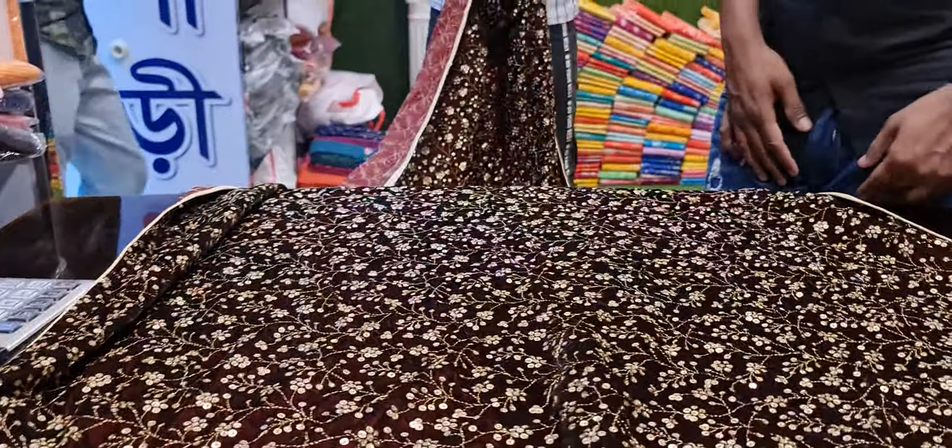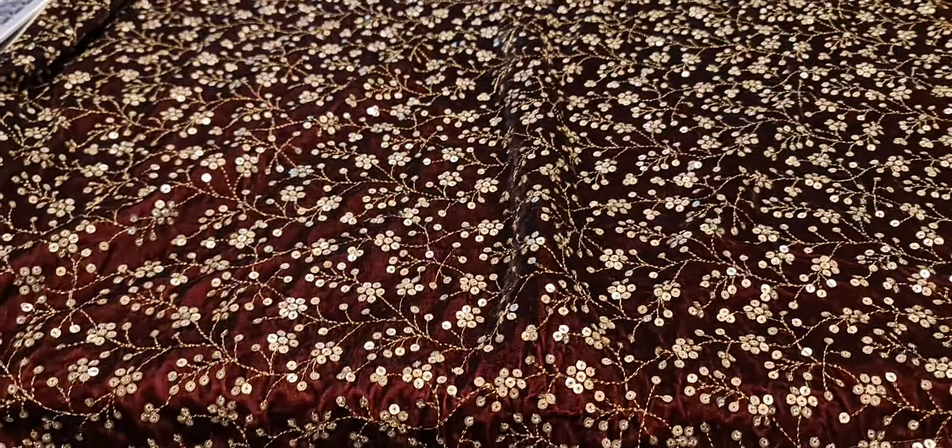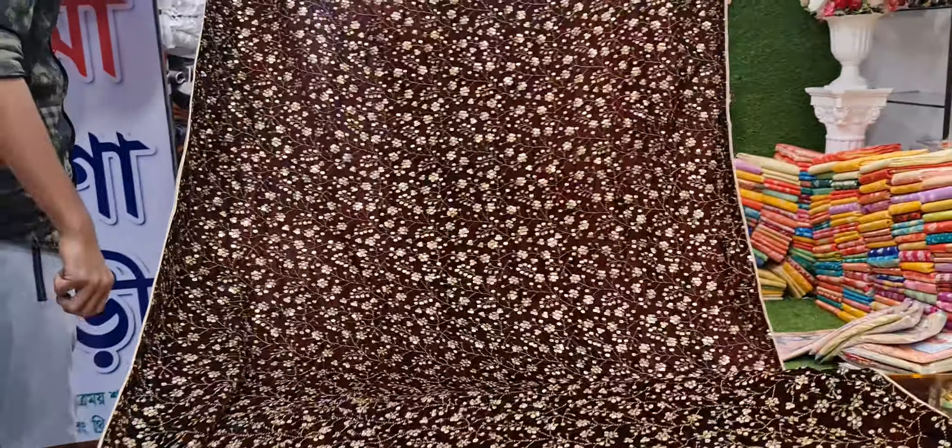Assalamu alaikum. Our sequencer is already released. The latest collection is the same.